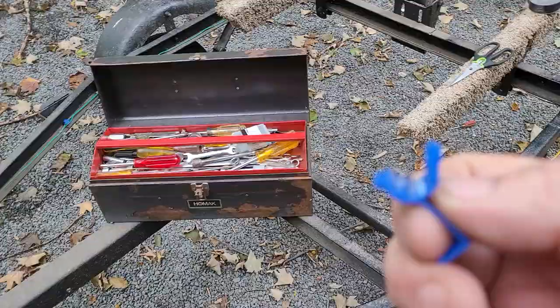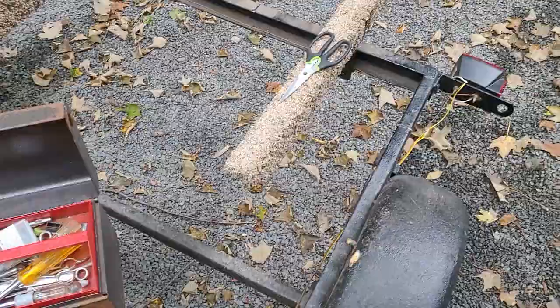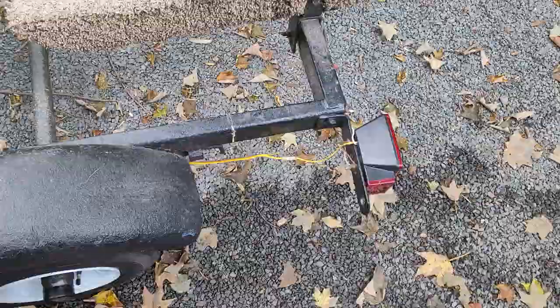So I cut it out and spliced it — still not working. So I cut the butt connector off and I have power at the wire. Cut the butt connector out, did an autopsy on it, and they never stripped the wire to the rear tail light.